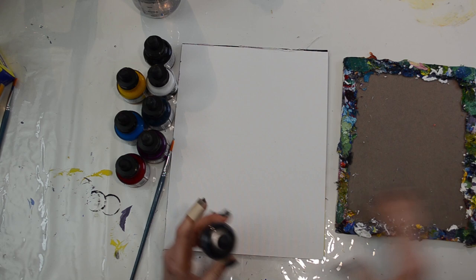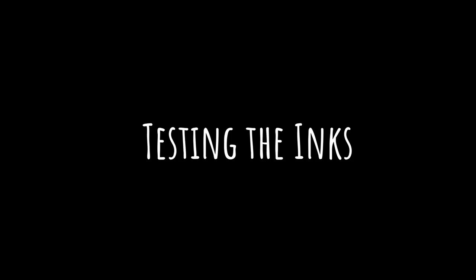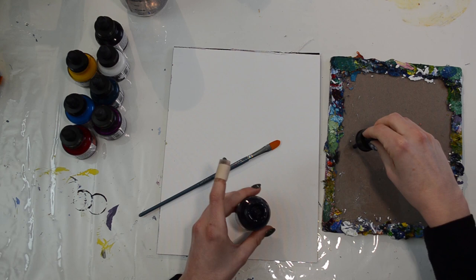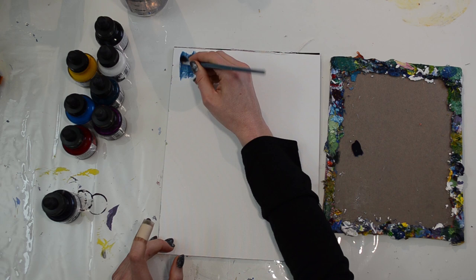These inks can be used in a variety of ways. You can put them in a pen, you can use them with a paintbrush, you can draw with them on paper or canvas. Basically, how you would use normal ink or paint — so they kind of go across different barriers.